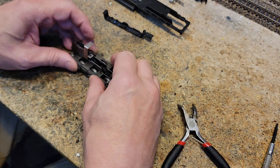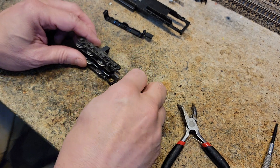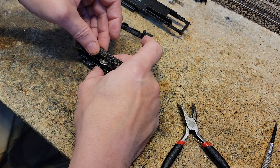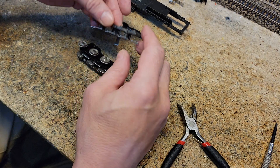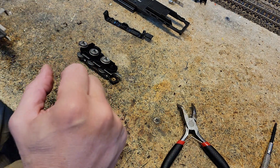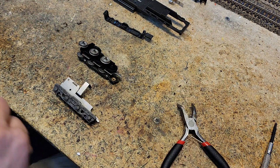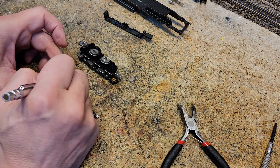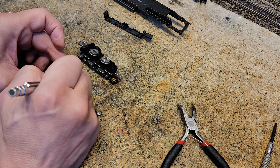This happens to be the rear truck. I want to set it on its side with the arm facing me and lift off this part first. It comes out like that. I'm going to take my scribing pencil and mark on this that this is the rear right.